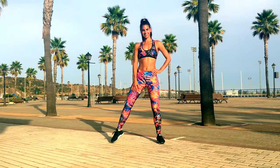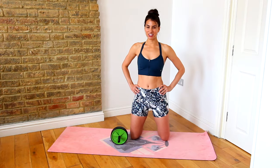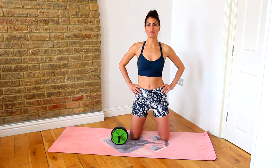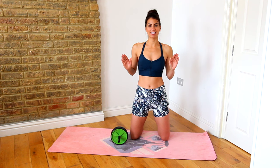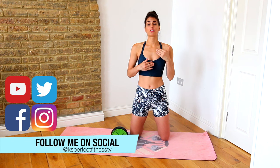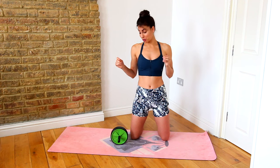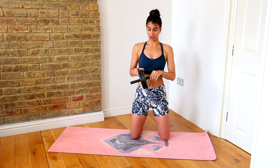Today I'm going to show you how to do the perfect ab wheel rollout. Welcome back to my channel. Today I'm going to be showing you one of my very favorite ab exercises — the one ab exercise that will leave my abs feeling sore for a few days after. I feel ab rollouts are one of the most effective exercises for your abs, but you do need to have an ab roller.